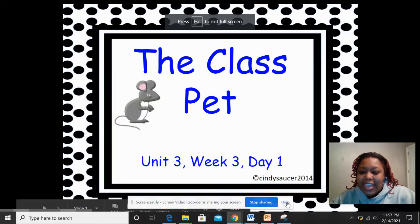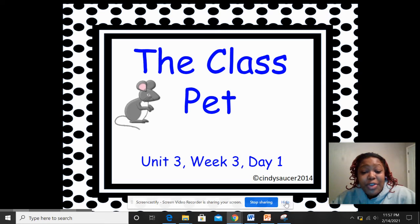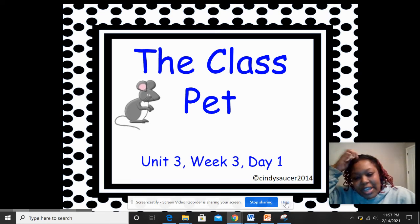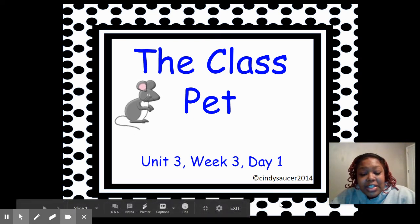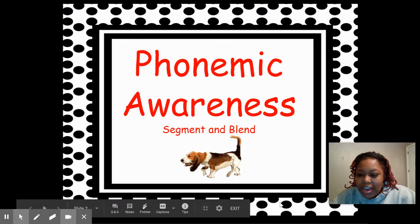Hi boys and girls, welcome back. It's me, Ms. Copeland. I'm here with Unit 3, Week 3, Day 1 of our new story, The Class Pet. Let's get started with phonemic awareness.